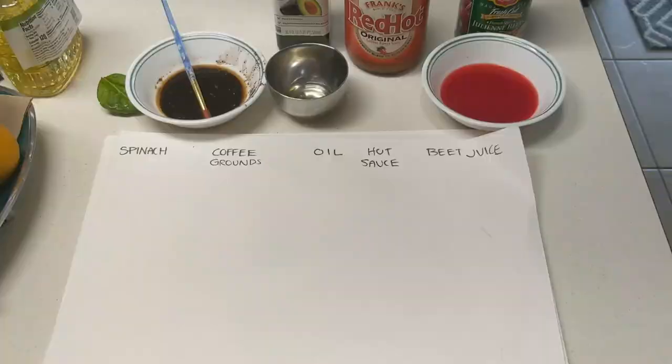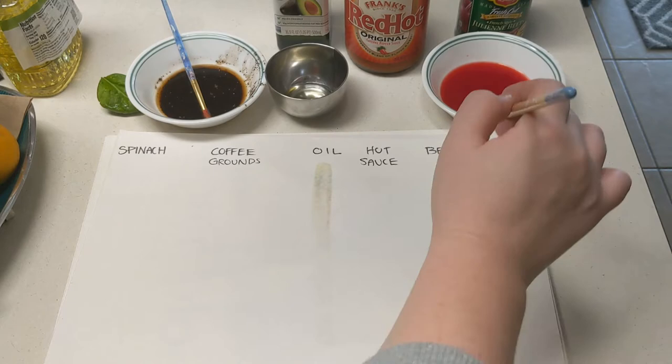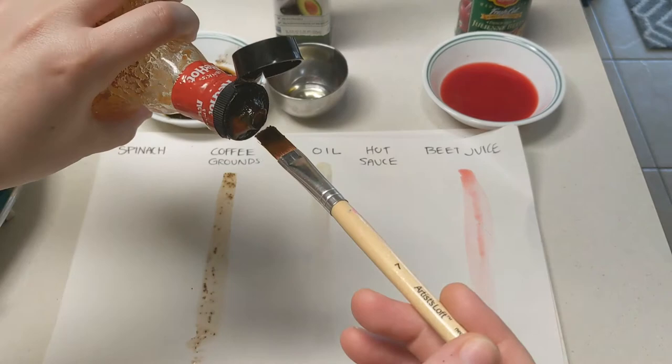So I have some things we can use here: some spinach, some coffee grounds, some oil, hot sauce, and beet juice. I am going to take a little bit of each and do a sample on this piece of paper. I am using thicker paper so that the liquid doesn't go through it, kind of like watercolor paper. You can use whatever paper you have available. The coffee grounds, oil, hot sauce, and beet juice are going to be the easiest because they are already in a liquid state. I am just going to add some hot sauce here and put it under my hot sauce label.